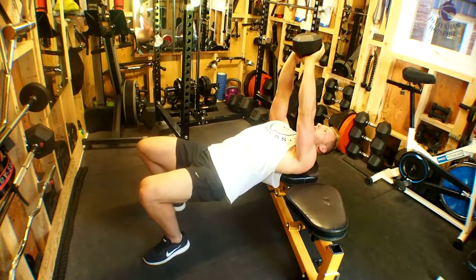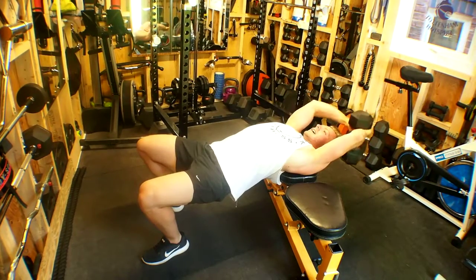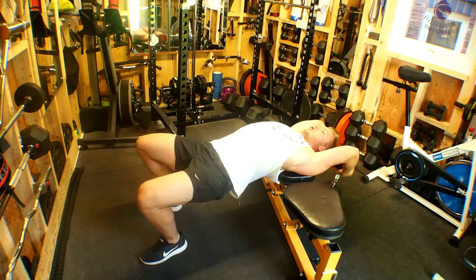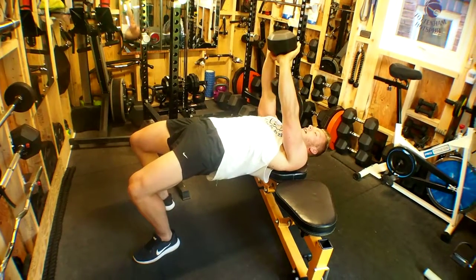As we stretch back over the head, allow the body to sink down to get a full stretch through the lats, and then exhale as we come back up and drive the hips up.